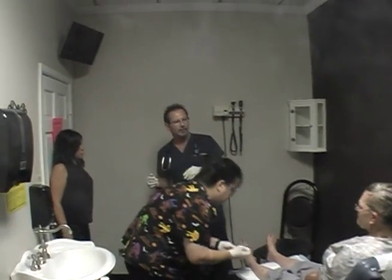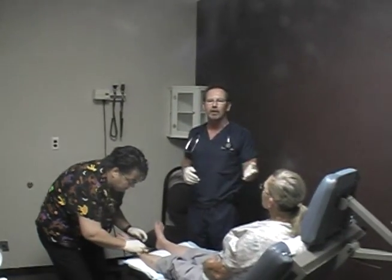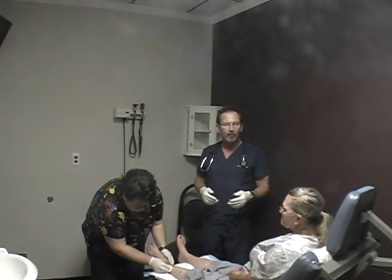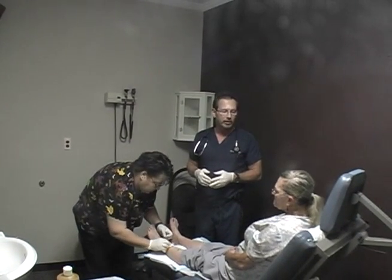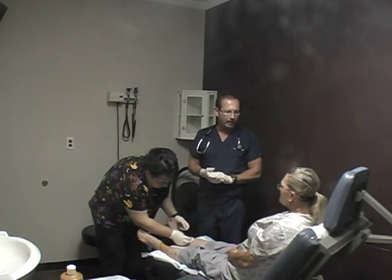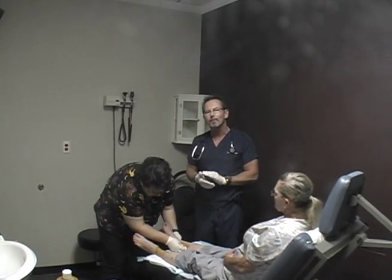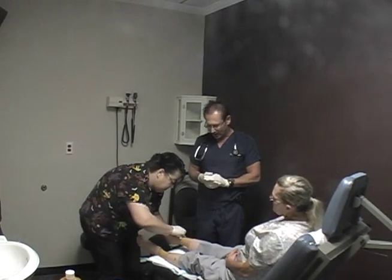Hi, hello, I'm Dr. Ferguson and this is my patient Kathleen. She has been very gracious today to help demo the neuropathy injection procedure. Kathleen has been coming to me for several weeks now and has had tremendous improvement over her neuropathy symptoms.